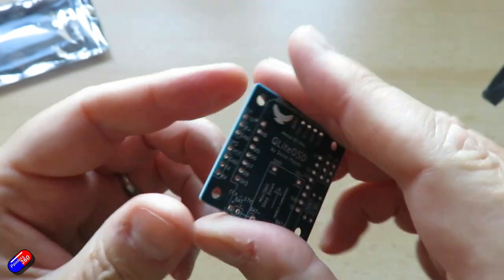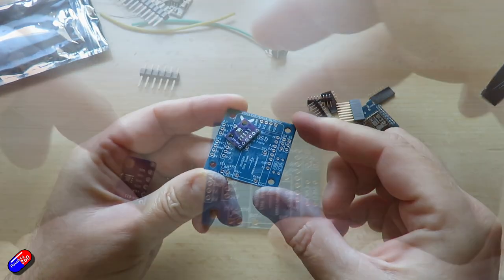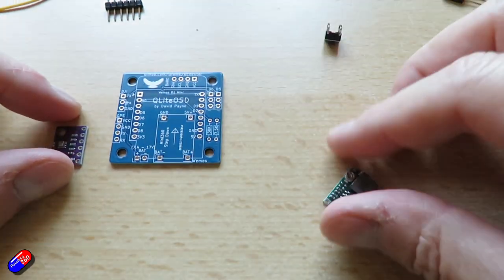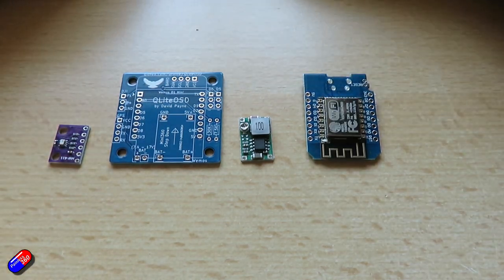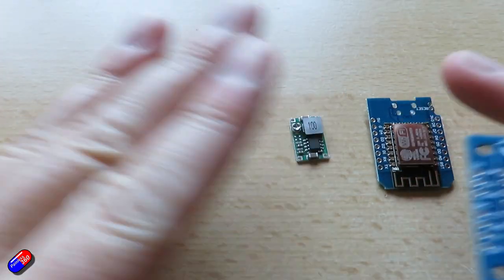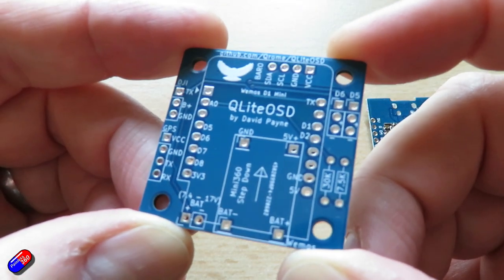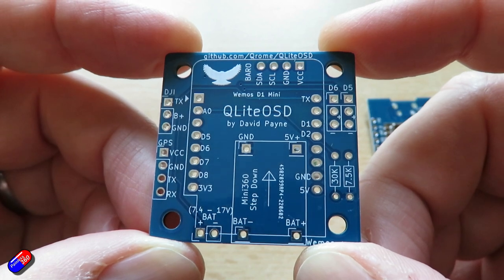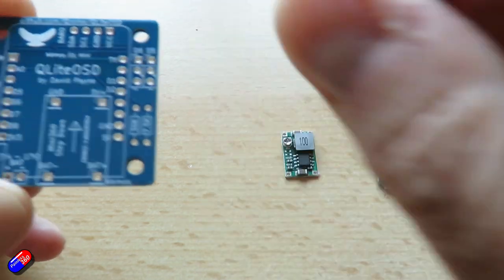In the kit you get the Q-Lite OSD version one main board, which is what everything connects to; a Wemos D1 mini microcontroller; one 30k resistor; one 7.5k resistor; one mini 360 voltage step-down unit that needs to step down to between 5.5 and 6 volts; and a BMP280 board, which is the barometer. Then some header pins, and in my kit I also got a momentary button with a couple of bits of wire. There are build videos around for this, but let me very quickly show you how I've put it together. Links down below to all the resources.